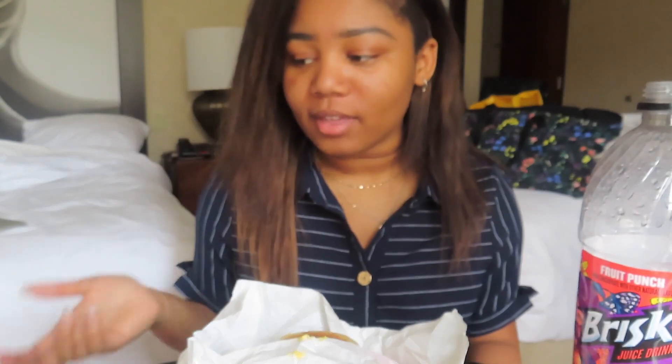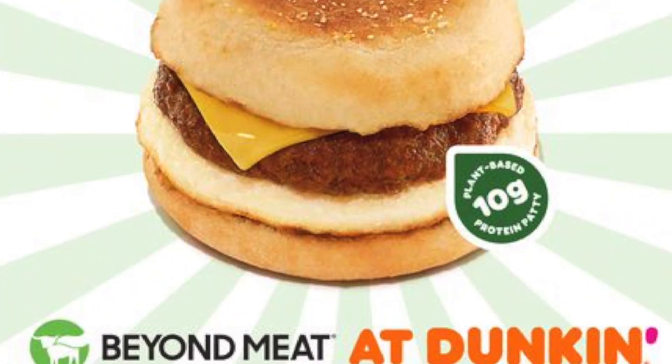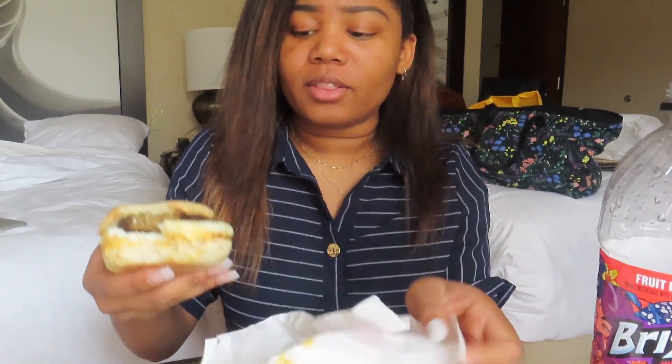There's this new item at Dunkin' Donuts called the Beyond Burger — not a burger actually, it's like a sausage patty, but instead of sausage it's the Beyond Meat. For those of you who don't know, Beyond Meat is kind of like a plant-based meat substitute burger patty thing. The Beyond Burger is a plant-based burger that is supposed to look, cook, and taste just like beef. I wanted to try it because I don't really like eating meat that much, but it's really hard to find meat substitutes that actually are good.